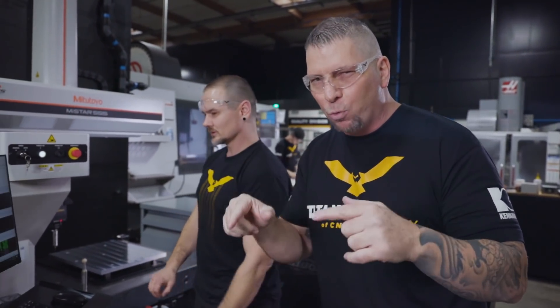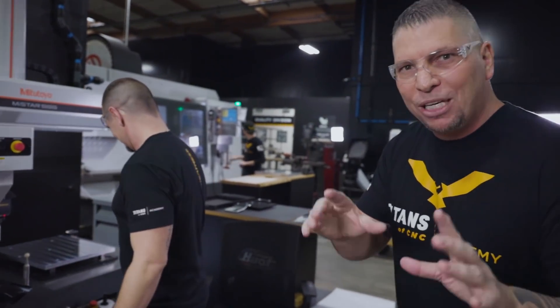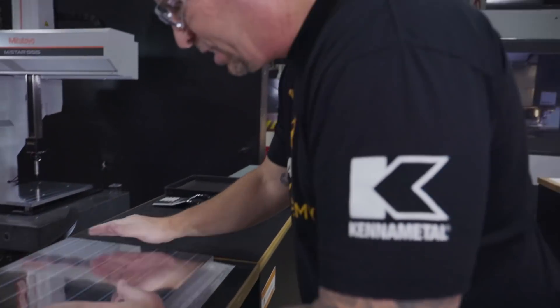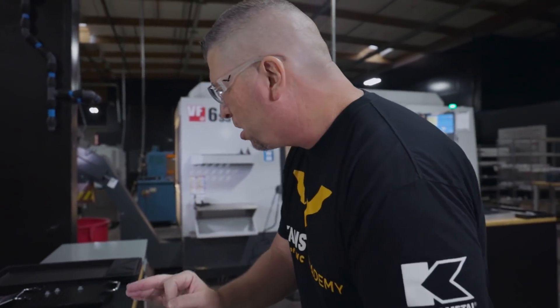Just a sneak peek behind the scenes so you guys know we're actually working. The videos aren't coming out for a few months, but it's going to be insane. More parts — point 001 — inspecting them. We don't even want a slight scratch on them. We want them perfect.